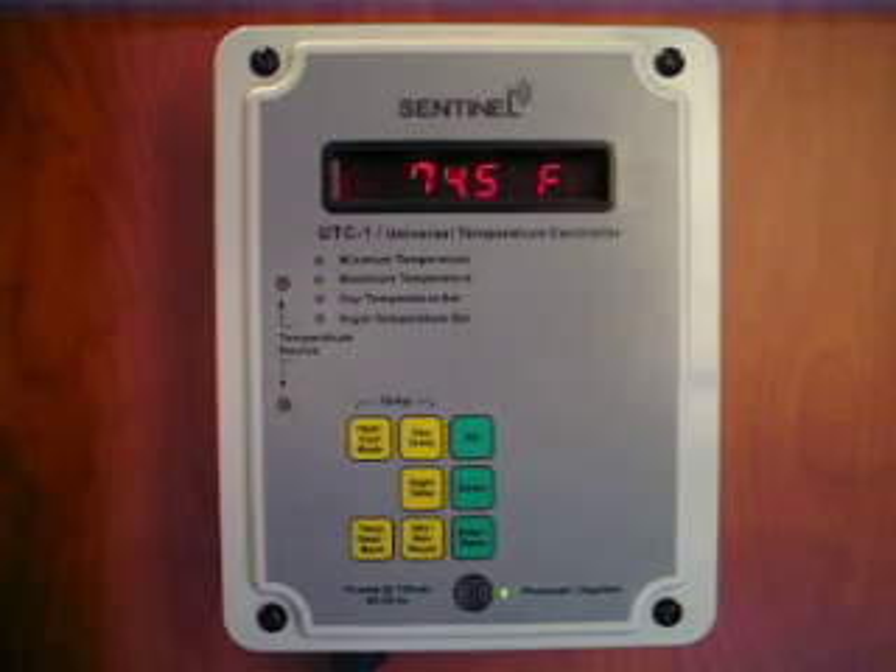If you need an accurate and reliable temperature controller, the UTC-1 will not let you down.